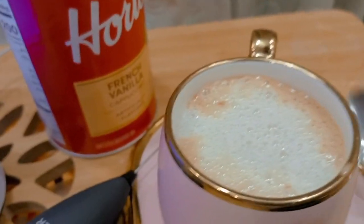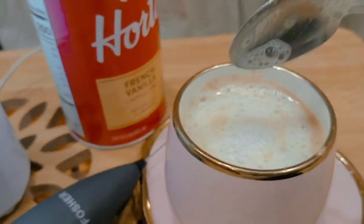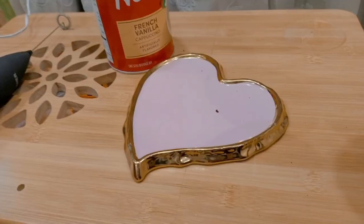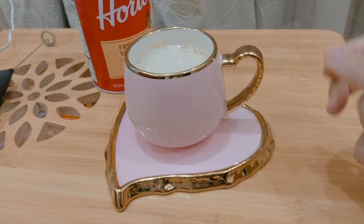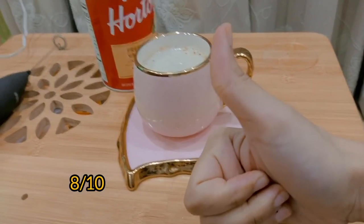So here it's ready. Now I taste it and give you a review. Okay, so it's super duper perfect!